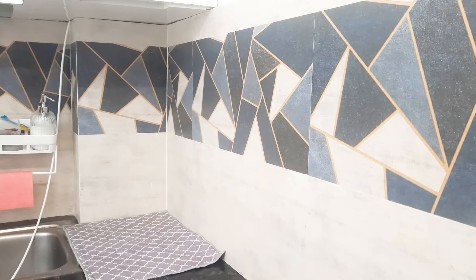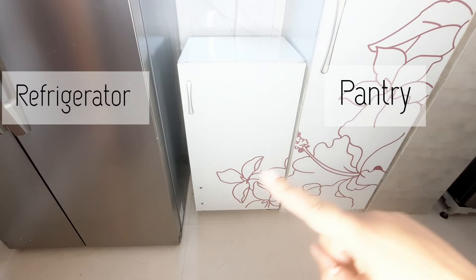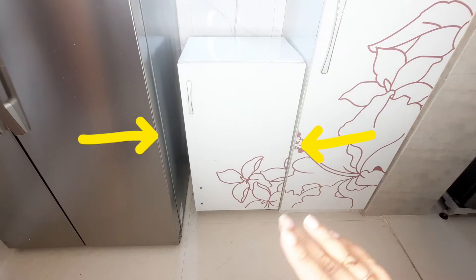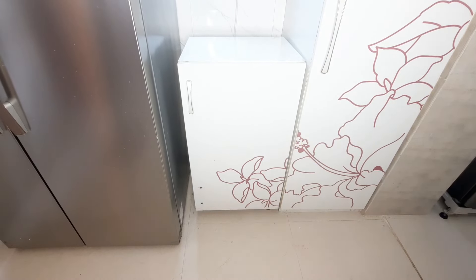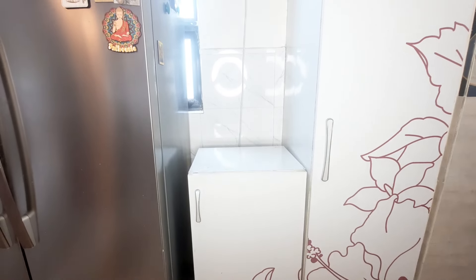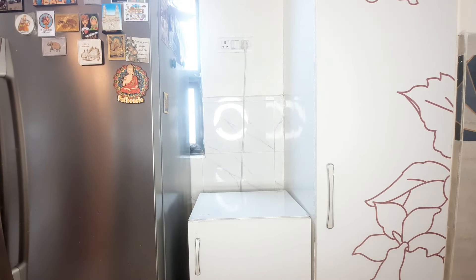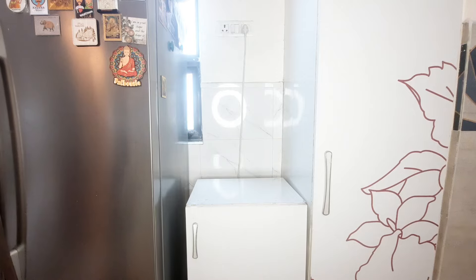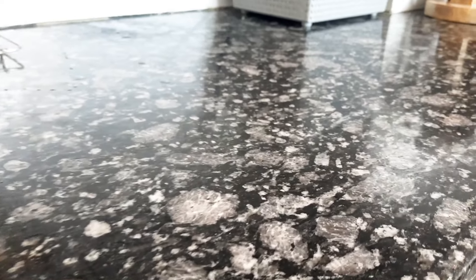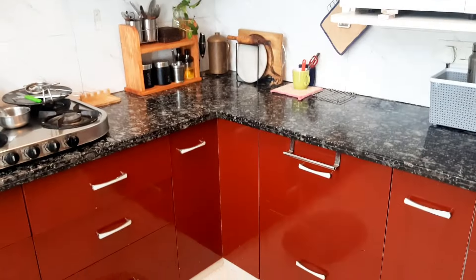We now have new space in our kitchen. There was an empty space in the pantry and fridge area, so we made an exact-size cabinet which is very good for my electric appliances. The countertop is granite — easy to maintain and easy to clean — and our top cabinets have an acrylic finish while the bottom is high gloss.